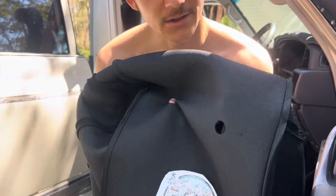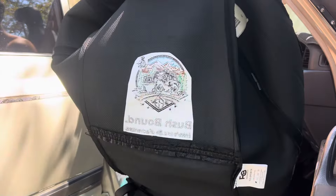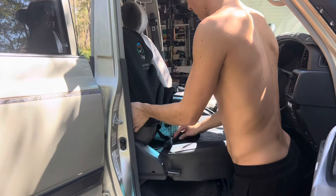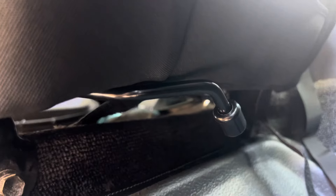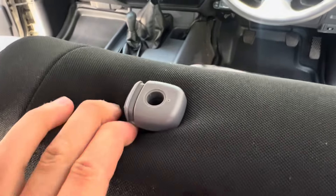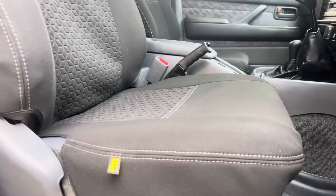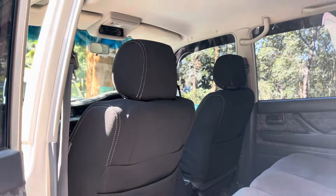Another good tip when you're doing this is to put your two fingers in the seat rest holder and then roll them down. These seat covers are premium neoprene from Razorback and I've got a custom logo put into it — Bushbound.